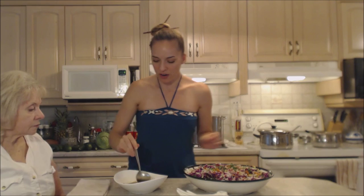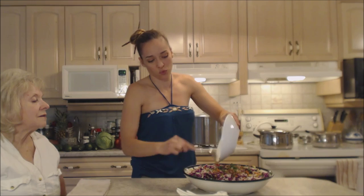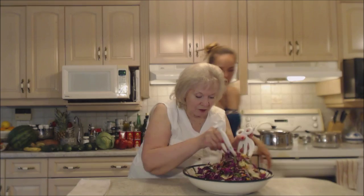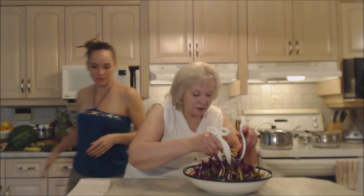That should be about enough for the whole salad, because it's a nice intense dressing. Give it a little bath. I'm going to just toss it all together — every little piece of cabbage gets a little splash. It looks lovely.